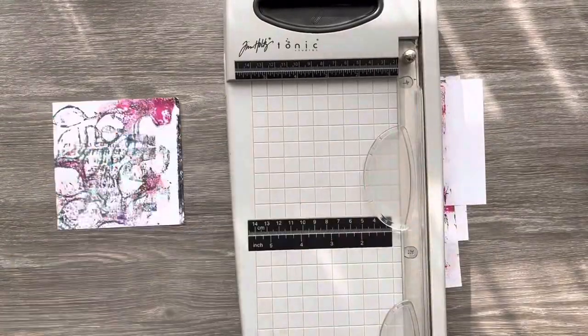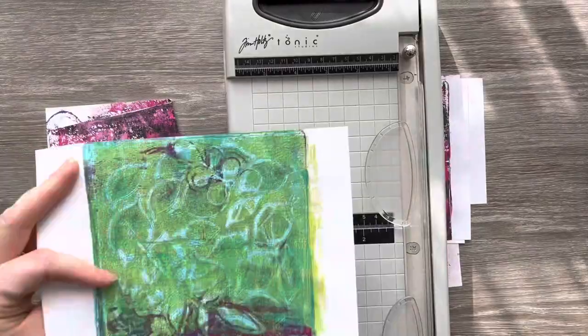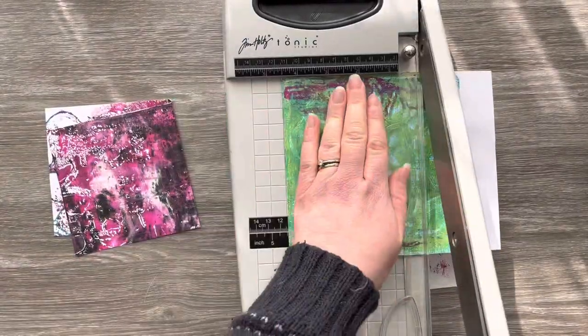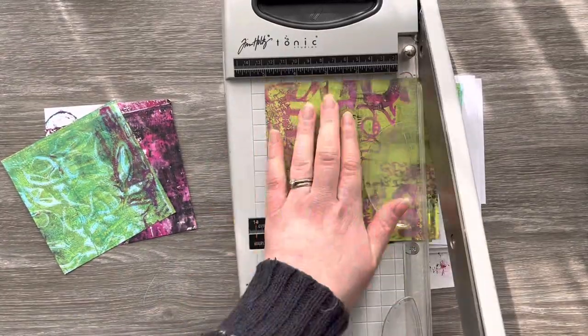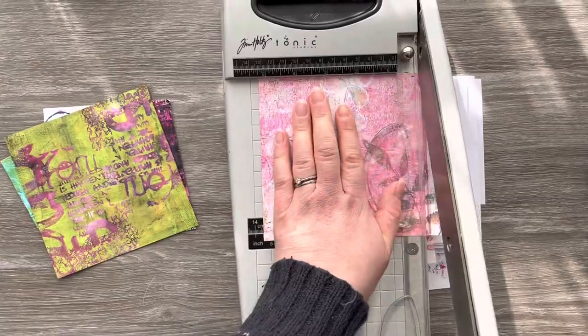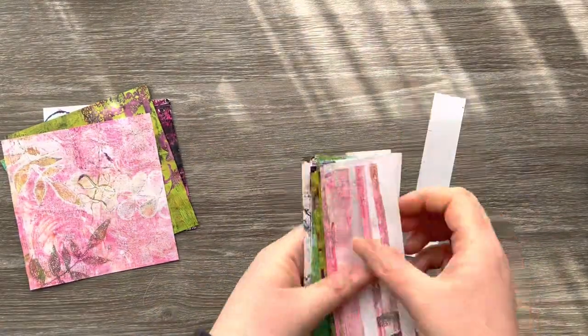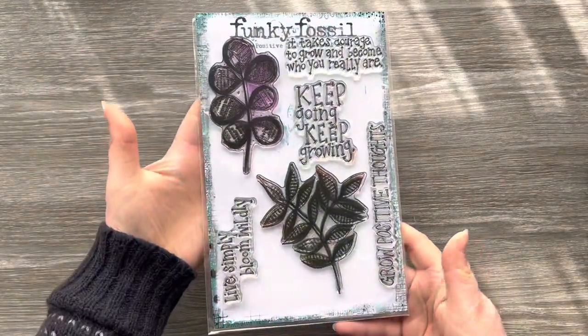So first of all I'm going to select five of them for today's video and I'm just going to cut them down. This really helps you to see the print for what it is and you can pick out the best bits that you want to keep and trim off some of the edges you're not so happy with. Some of them I'm trimming down to four and a quarter squared and others by five and a quarter squared — keep those scraps because you'll be able to use those in another project.